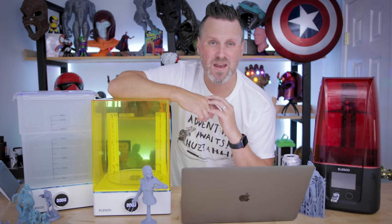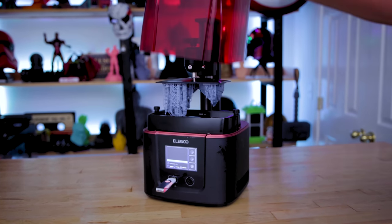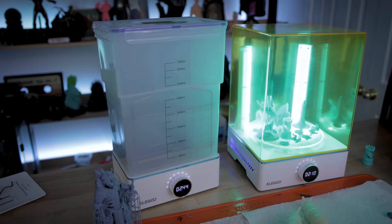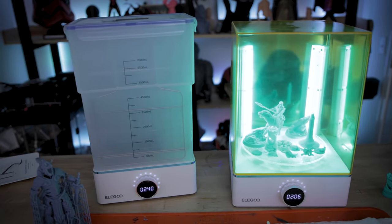Hey everyone, Uncle Jesse here. This is going to be a Q&A video all about the Elegoo Mars 3 and the Mercury X cleaning units. I reached out to you guys over on YouTube as well as Facebook asking for your questions that you might have on these machines. So let's jump right in and start answering.